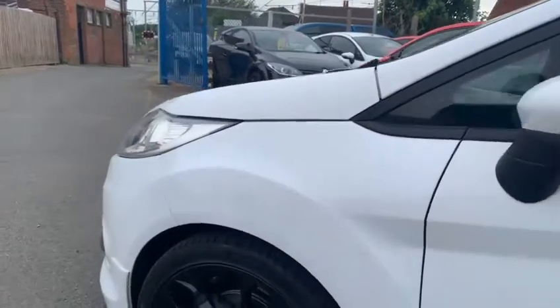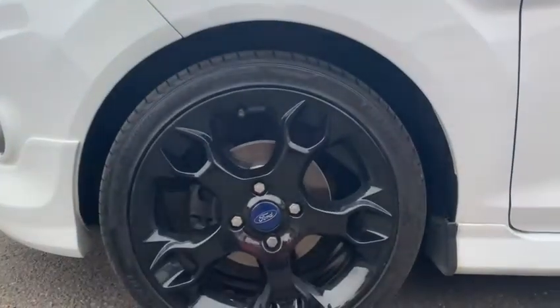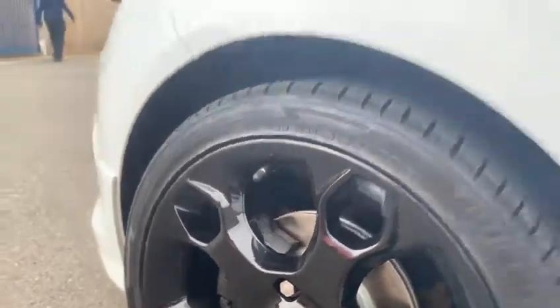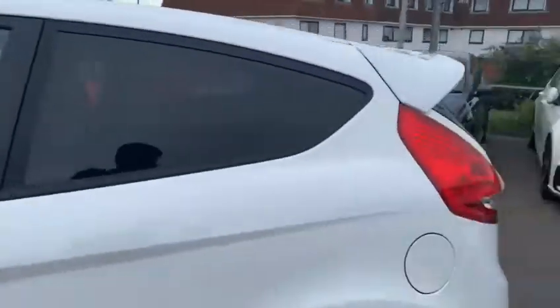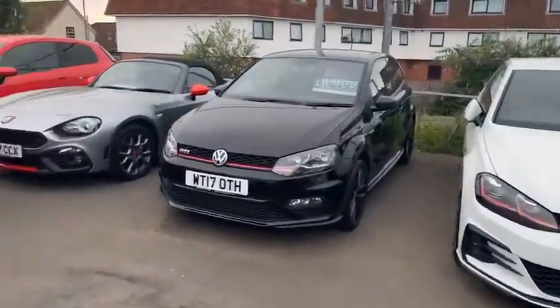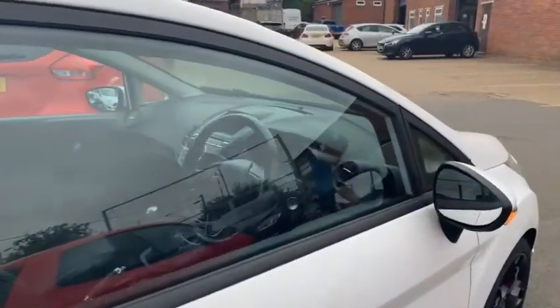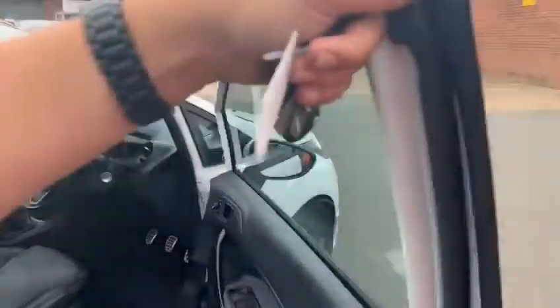And then that front wheel there — as you can see from the brake disc, it's had new front pads and discs freshly put on. The car does come with two keys as well.